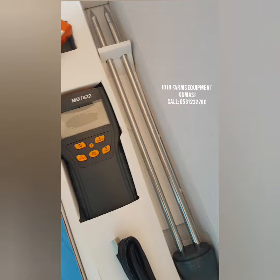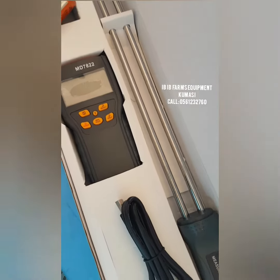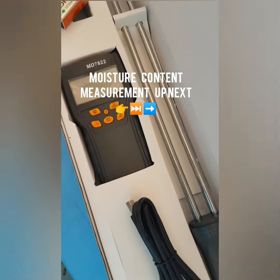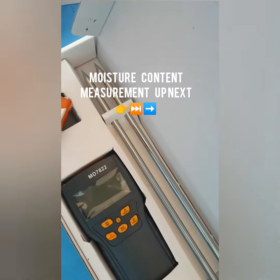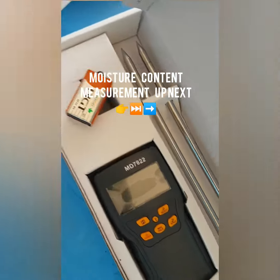If you need this moisture meter, what you need to do is come to IBIB Farms Equipment. We have this instrument and you can get it at an affordable price. All you have to do, if you are far away, is to give us a call on 0561-23-2760.